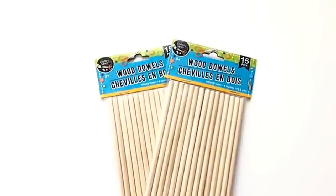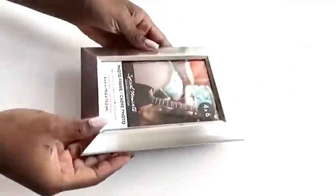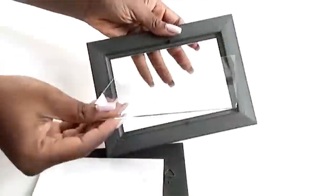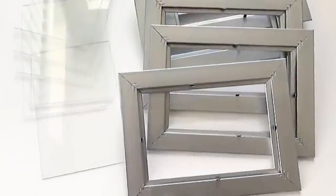I got dolls from the Dollar Tree and 4x6 frames. I started off by removing the picture and the glass. The back of the frame is black so I spray-painted it silver. I also spray-painted the wooden dolls.